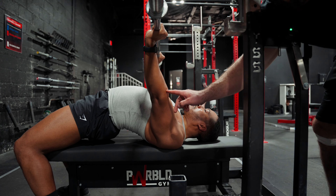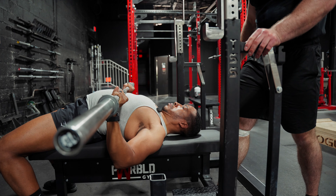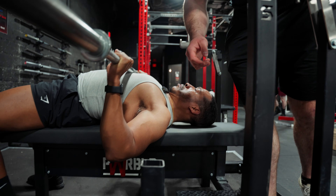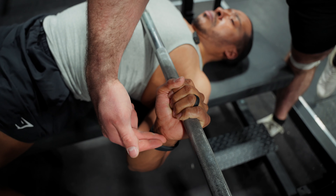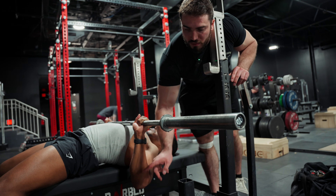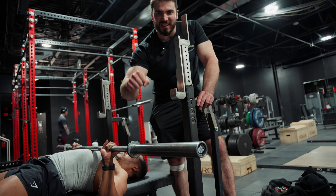Now let's talk about the pressing movement pattern. When I bring it down — bring the bar down to touch the chest — we don't want to overtuck the elbows. When the elbow is overtucked, the wrist is not going to be in that strong stacked position. Bring it back to about 45 degrees. For most people, with arms at a 45-degree angle away from the torso, the elbow and wrist are going to be stacked on top of each other. So when I press, instead of this overtucked position, it's a nice strong 45-degree angle.